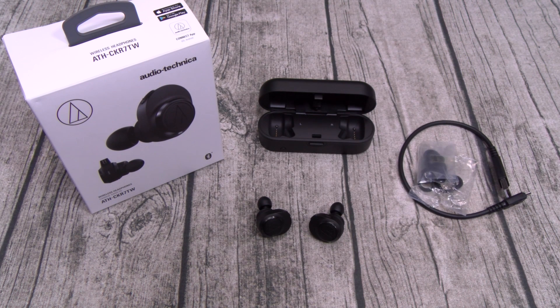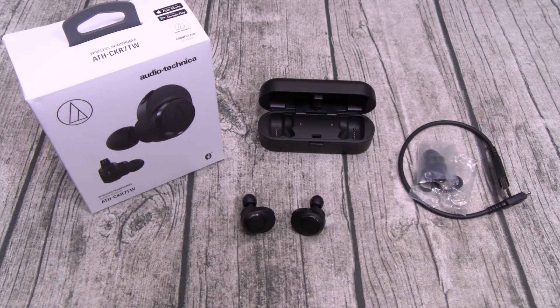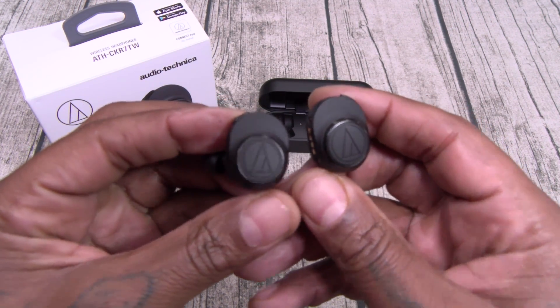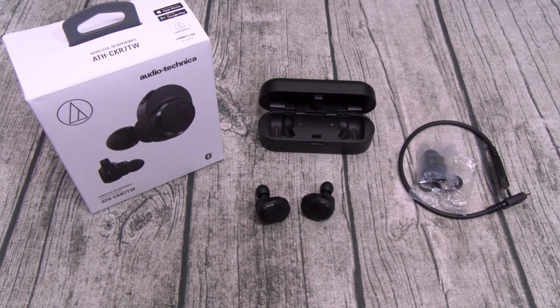Now there are some things that I do like. Number one: the build quality is pretty good. It doesn't feel like cheap plastic materials — it doesn't feel cheap at all. Next: the look. They do look cool — a little bit on the big side, but they look good. I like the fact that they went with all one color instead of putting silver trim. Nice-looking, stealthy earbuds.